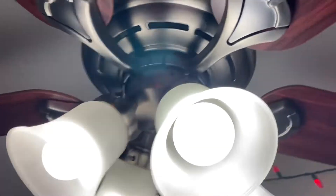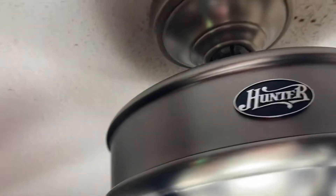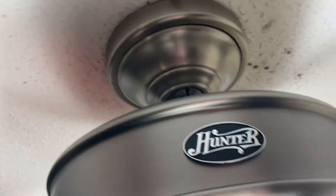Ceiling fan. I put this up last night and I was so tired I didn't make a video. It's a Hunter — I'm not sure what kind it is. It was free. The neighbor gave it to me. He said it didn't work and it had a remote control receiver in it, and I had a feeling the remote control receiver was the problem.